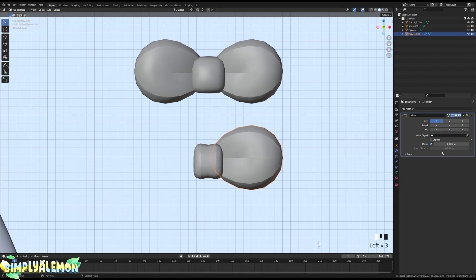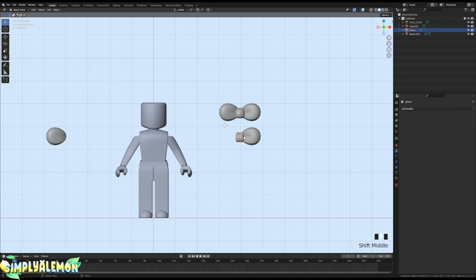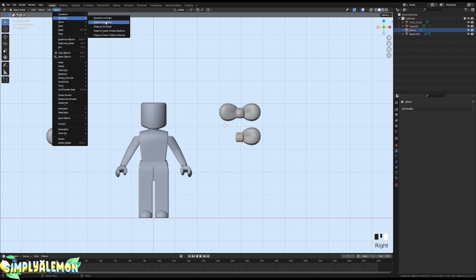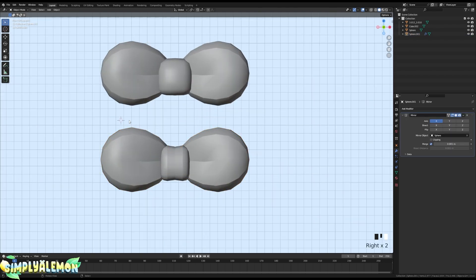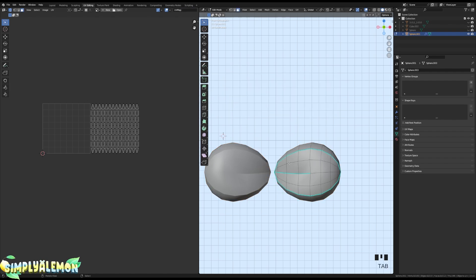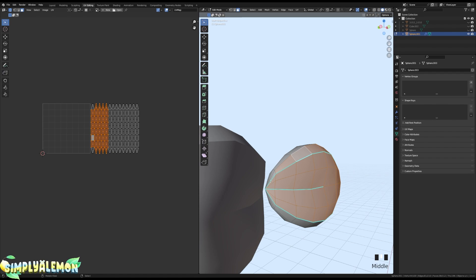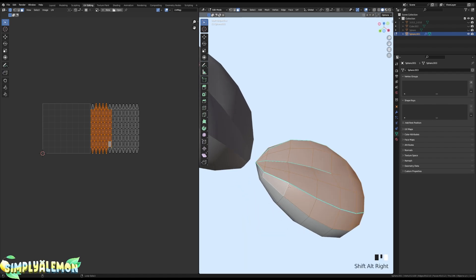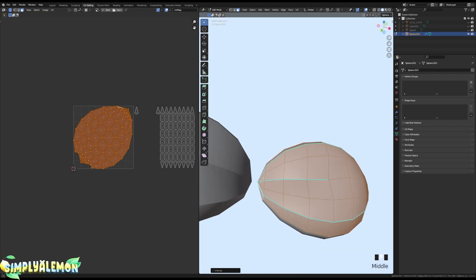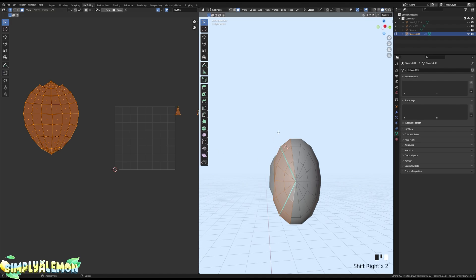Mirror this so the UVs are overlapping. If your mirror ends up not working correctly, go to Object > Set Origin > Origin to Geometry. Once you have this set up, go into UV Editing. Press C on your keyboard, drag to select the relevant faces — you can also use Alt+Shift+Right Click on a loop — then press U and Unwrap. Don't forget to select the faces up top too, then unwrap again. That should unwrap one section of the bow for you.